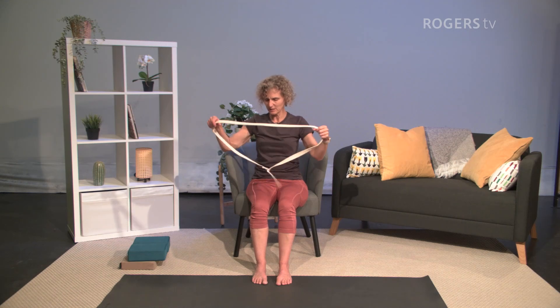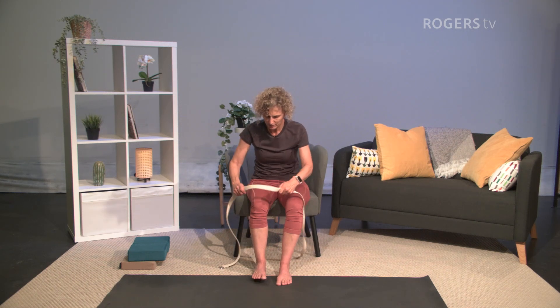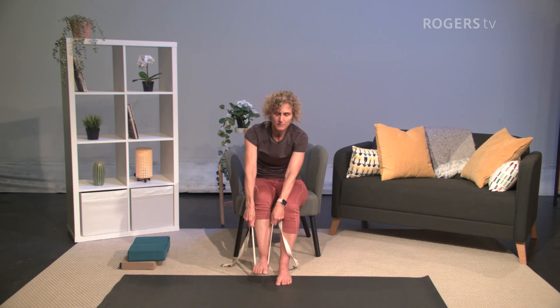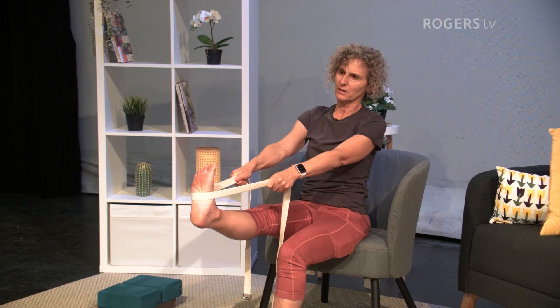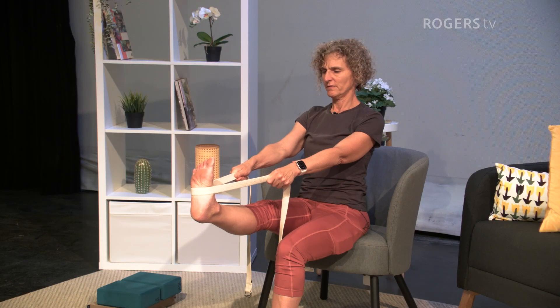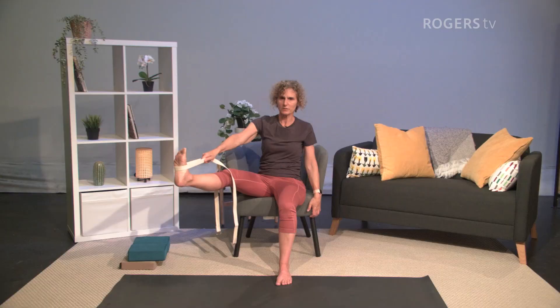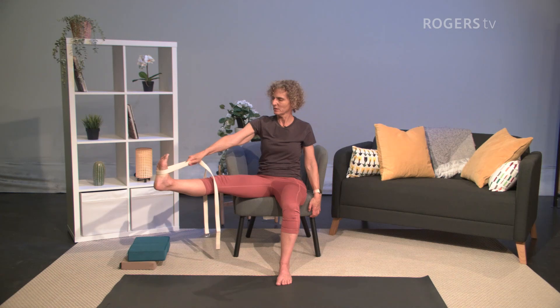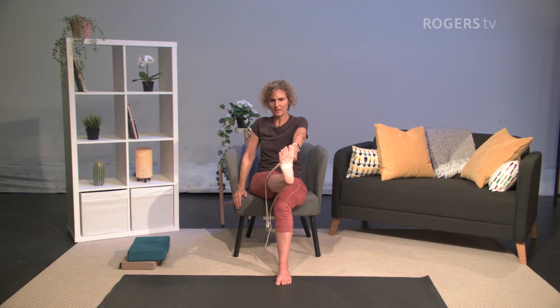Since we have this handy yoga belt, we'll do this one in the chair. Put the belt at the arch of your foot and, as you inhale, lift your leg up and hold the belt with your hand. Stretch out through your heel and make the leg straight. Toes can spread. Let your shoulders drop away from your ears. Feel what this is like — maybe the leg feels quite heavy. Then you can take the belt into one hand, maybe hold the chair for support, and open your leg out to the side a little bit. Press out through your heel. Make sure you're not going too far — no pain.